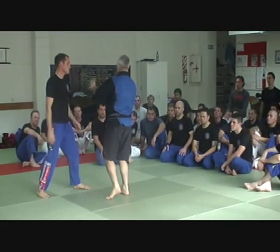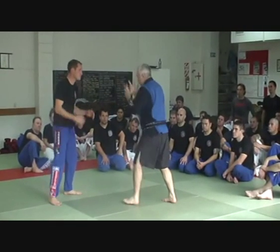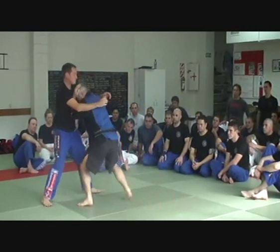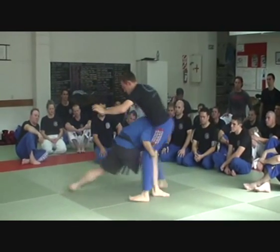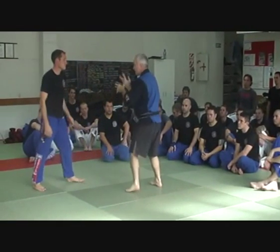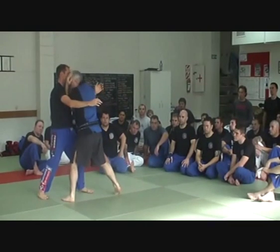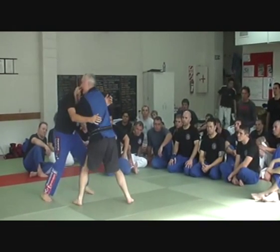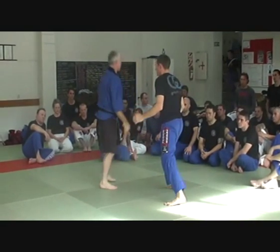Then we reverse that and back out. I'm covering with my shell, he's firing shots, I'm covering up, level change in, get a hold of the head, spin around, into position and take the shot. We can look at each of those things separately: covering up, level change, coming up, one hand then the other, spin him around, put him in front of the leg and take the shot.